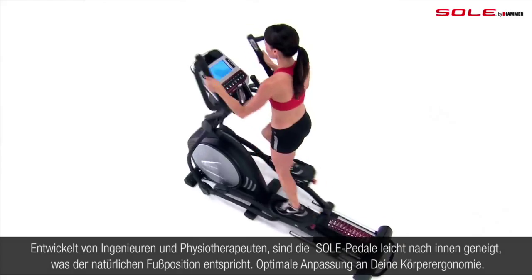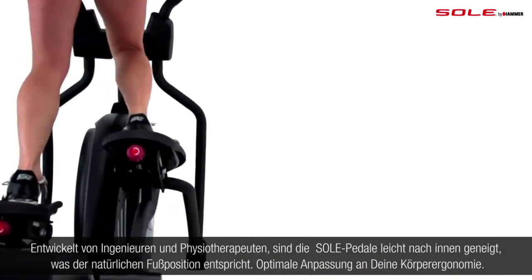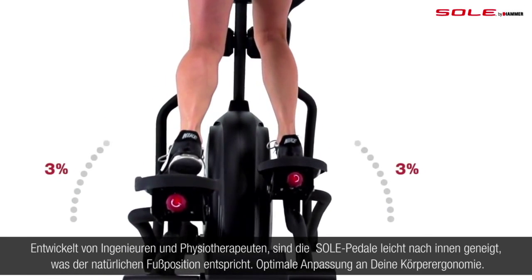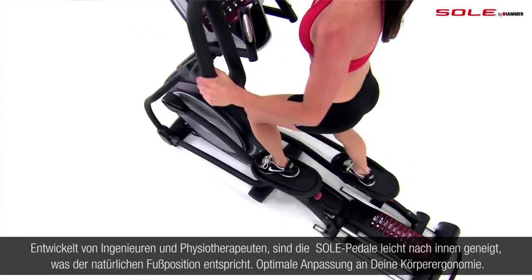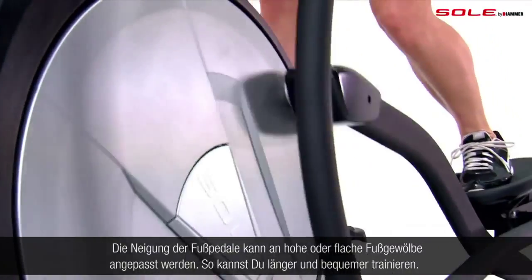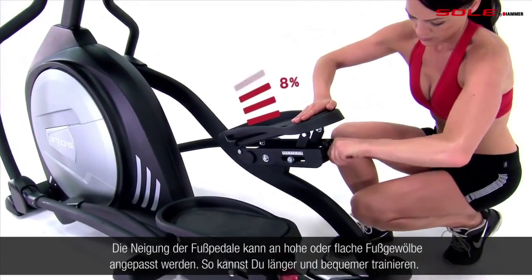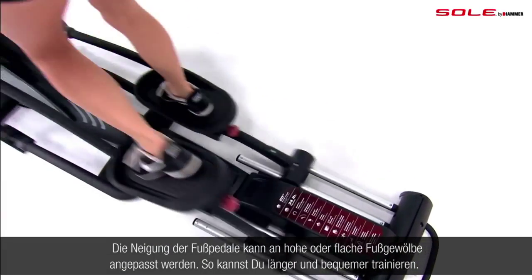Designed jointly by engineers and physical therapists, the Soul elliptical foot pedals tilt inward slightly to match your natural form. This small 3% adjustment makes the machine adjust to you and not the other way around. To avoid numbness in your toes, the articulating foot pedals can be tailored to match your movements precisely, accommodating high arches or flat feet.